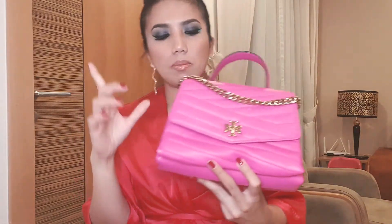As you can see, it's a very pretty pink — pretty in pink! What I like about this bag is first of all the color, and this detachable gold chain. Some people don't use the chain because they don't want to scratch the leather, but I like it — it actually takes the bag to another level look-wise.